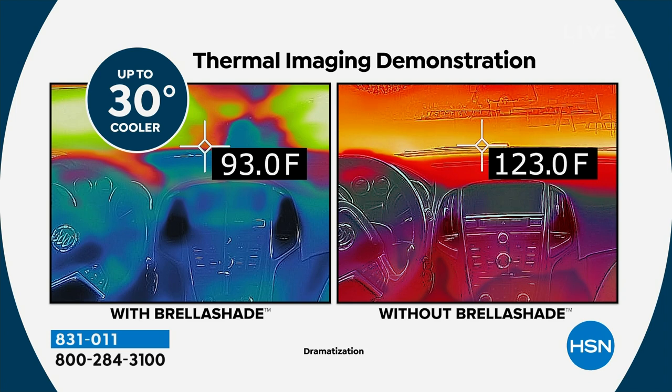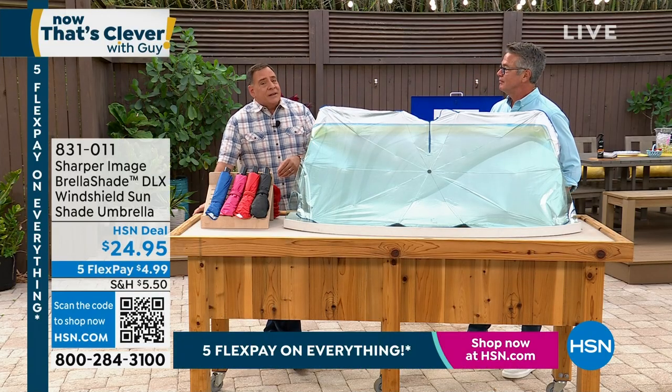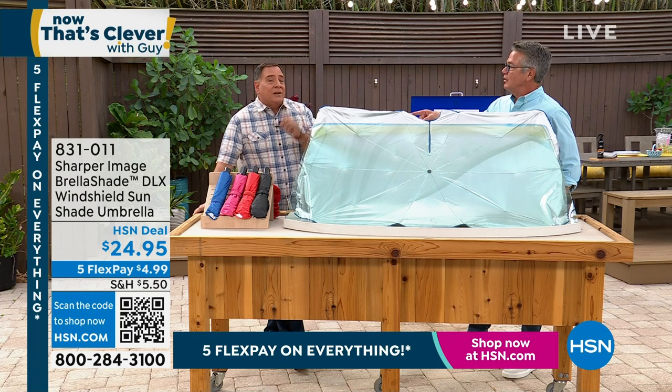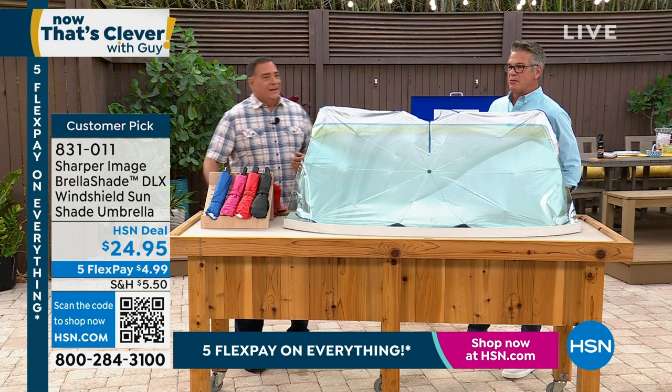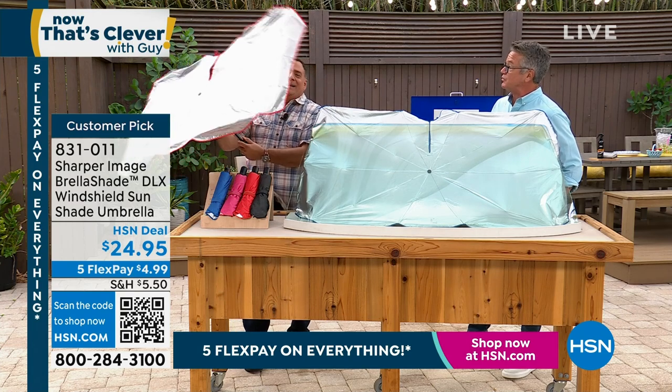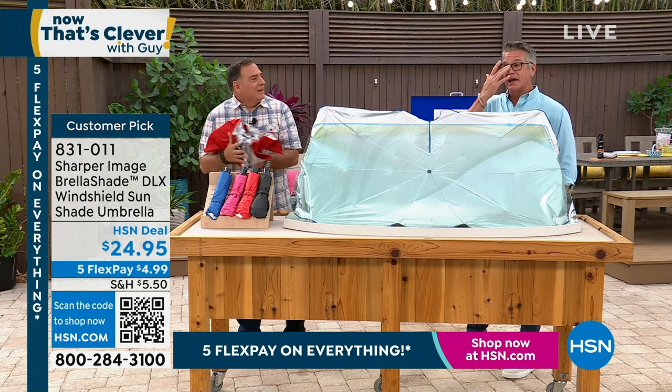The leather isn't going to crack, the vinyl on your seats, the dashboard's not going to crack. You need to protect the inside of the car, and the Brella Shade is going to do that. My last car, I was getting cracks in the back of the seat and I thought, is that from me getting in and out? And then I realized — that's from the sun. Drying out the leather, drying out the vinyl.